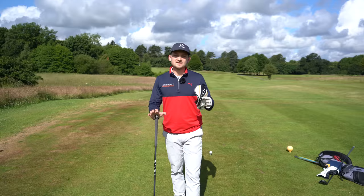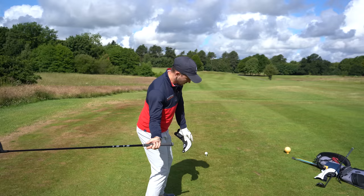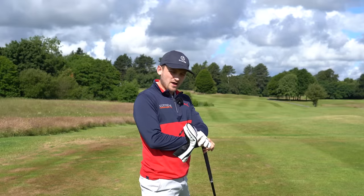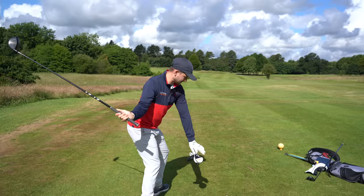The first rule of thumb: if you want to shallow the club, we've got to learn to shallow and square the face. I see a lot of people attempt to shallow the club but the club comes in with palms to the sky, club face pointing right, and they're hitting it high and further right. That's discouraging. By the end of this, you'll understand how to shallow the club face to be nice and strong, matching the spine and releasing through.